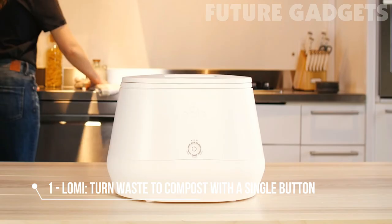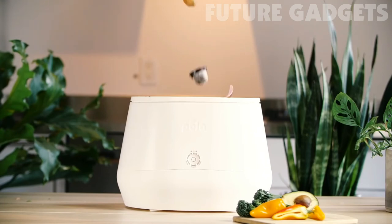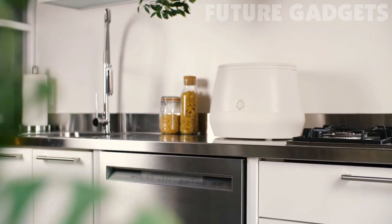What if changing the world was as easy as pushing a button? I'm Matt from Pila, and I want to introduce you to my friend Lomi. At Pila, we're a team of engineers and material scientists, and for the last three years, we've been creating something truly special — a solution to the world's garbage problem.